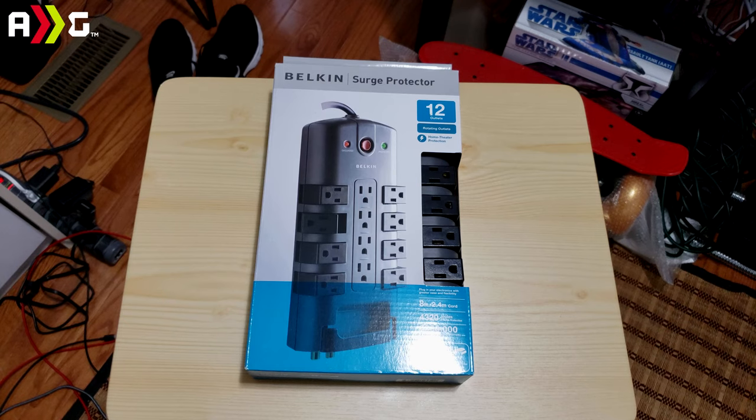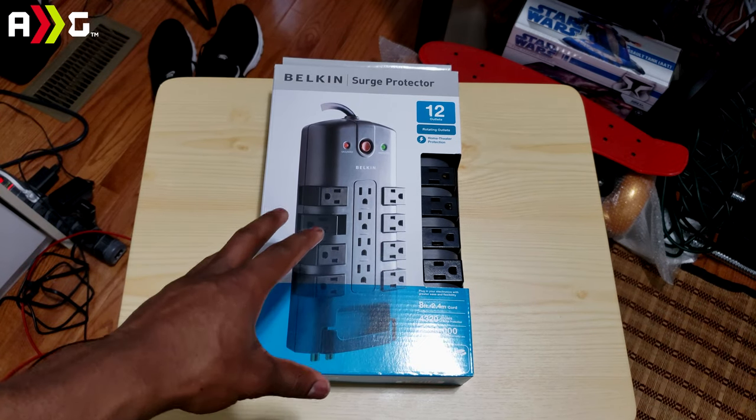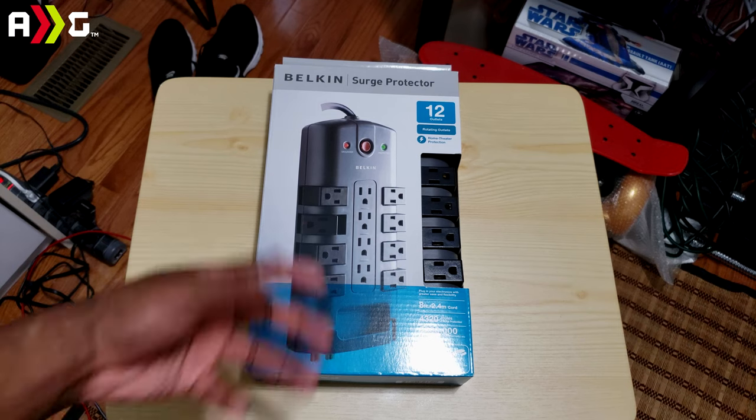What's going on guys, Ansel here, welcome to another tech unboxing and review. Honestly, this won't really be a review — this is just gonna be a quick unboxing of this 12-outlet surge protector by Belkin. So I hope you guys enjoy the video.